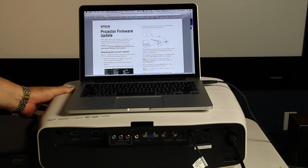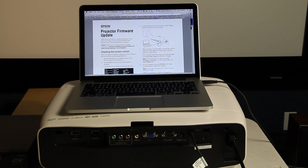And that gives us a different set of lights than usual. When the power and status lights turn solid blue and the lamp and temperature lights turn orange, release the power button. I've got that over here on this particular side.